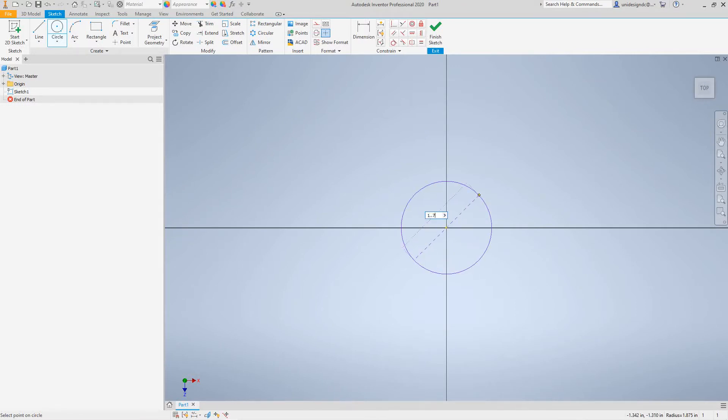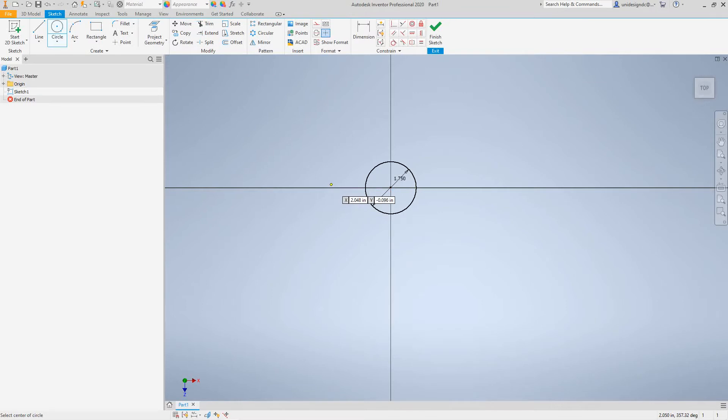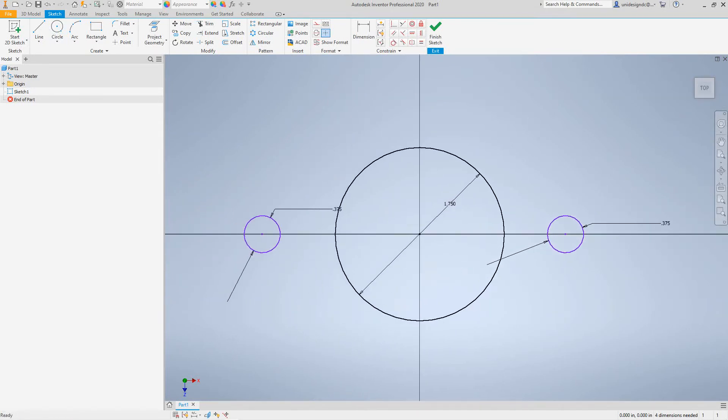This center circle is one and three-quarters inch. Then we have two other circles — I'll draw a circle here and this one is going to be three-eighths of an inch diameter, and we'll do another one over here. I'll key this in as three-eighths, or 0.375 — whatever you feel comfortable with.